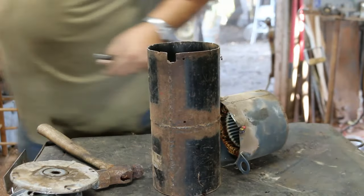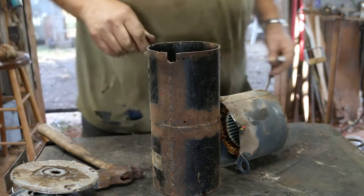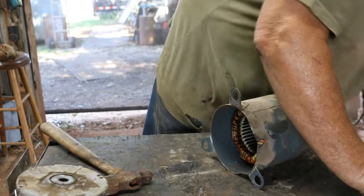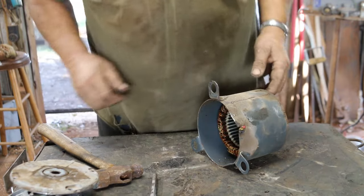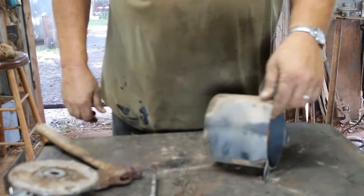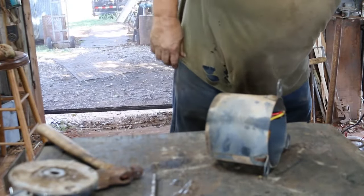I'll throw those in the short iron. Speaking of short iron, after I get done making this video, I'm going to go hook up the dump trailer and back it up to the short iron pile and load up a load. It's been over a year since I've taken a load in — the pile is getting pretty big. Prices aren't the best, but it is what it is.